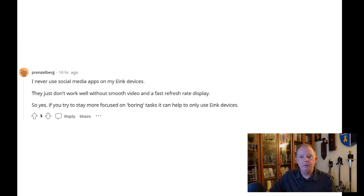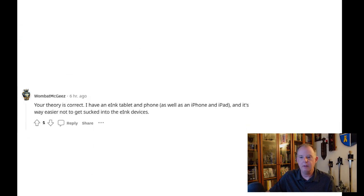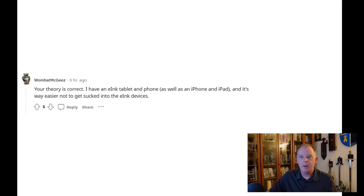Prenzelberg replies: 'I never use social media apps on my e-ink devices — they just don't work well without smooth video and a fast refresh rate display. So yes, if you try to stay more focused on boring tasks, it can help to only use e-ink devices.' Another vote that the device would be a factor. And Wombat McGee says: 'Your theory is correct. I have an e-ink tablet and phone as well as an iPhone and iPad, and it's way easier not to get sucked into those e-ink devices.'